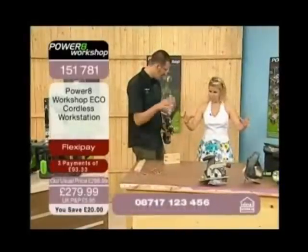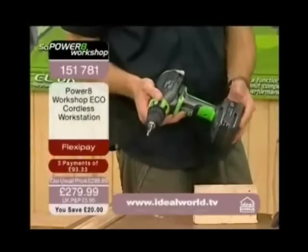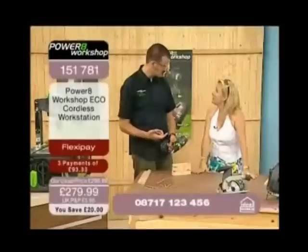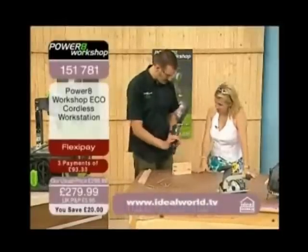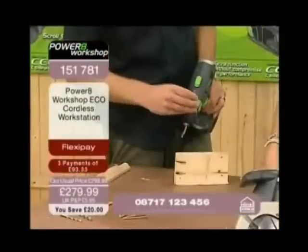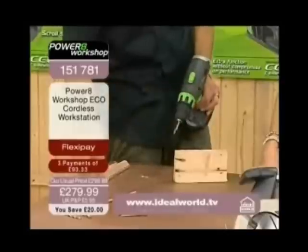I'll put the case on the floor quickly just so I can show you a bit more about the drill. This is a cordless drill driver which basically means you can drill holes and you can drive in screws. To do that you've got torque control here — when you're driving screws it drives in and when it reaches a certain point it'll stop, so you get a nice flush finish.